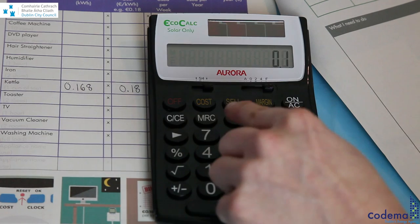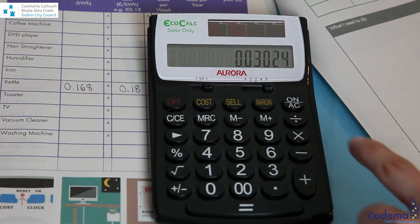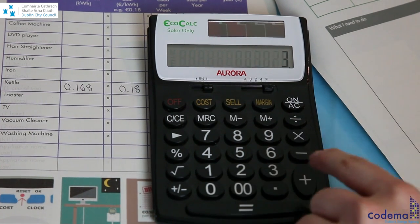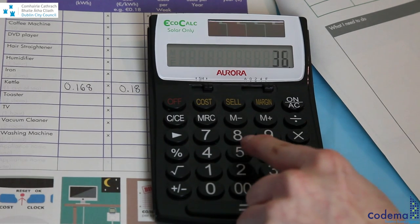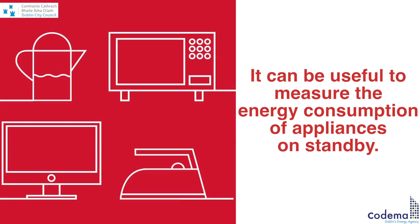To calculate the cost of boiling a kettle of water, multiply the measured energy of 0.168 kilowatt-hours by 18 cents per unit of electricity. The running cost of boiling a full kettle is therefore 3 cents. Remember that you might be boiling your kettle three times per day, every day, per year, which means that the appliance costs you €33.11 per annum.